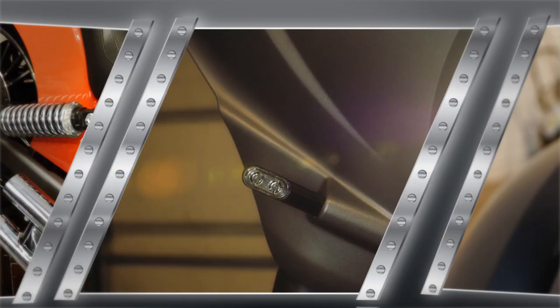Hey everybody, John here with Cruiser Customizing, back in the shop with our 2016 Can-Am Spyder RTS SE6. Today we're going to be wrapping up our two-part video series with all of the products we received from Show Chrome and Hopnell. Stick around and we'll get started.